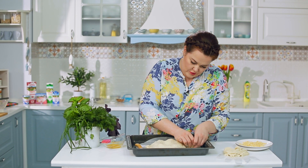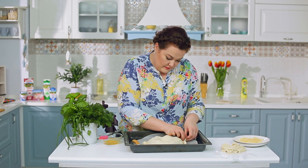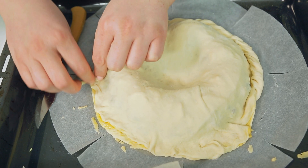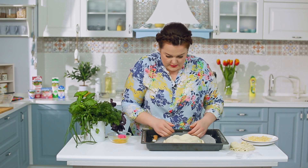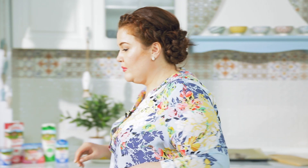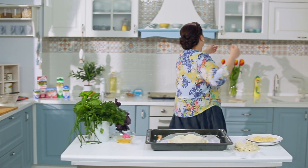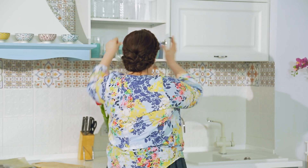Края слиплись. Теперь эти края вы можете либо обрезать покороче, либо красиво завернуть. Защипнули концы. И, как я говорила, нам нужно вырезать серединку, где был тот мерный стаканчик, на который мы ориентировались.